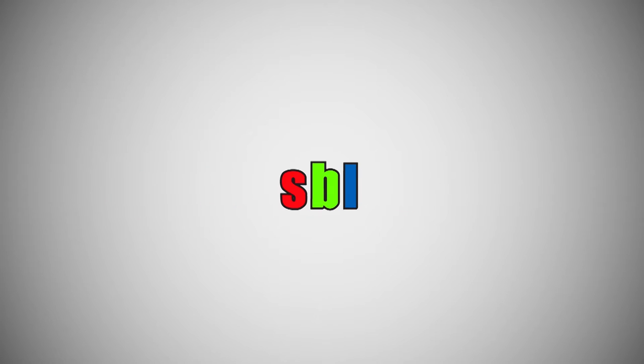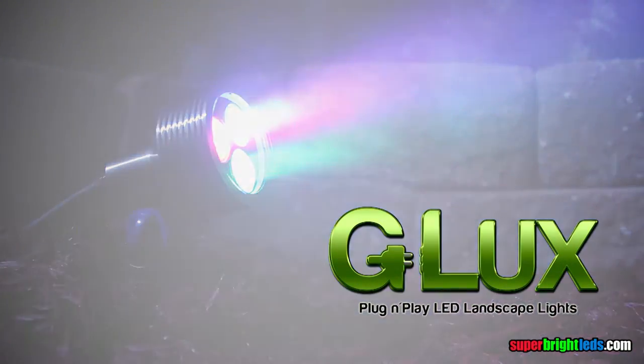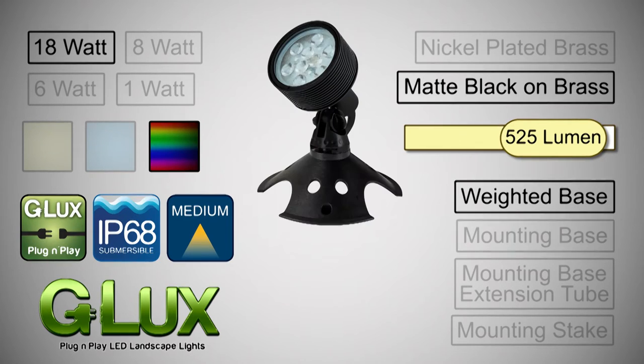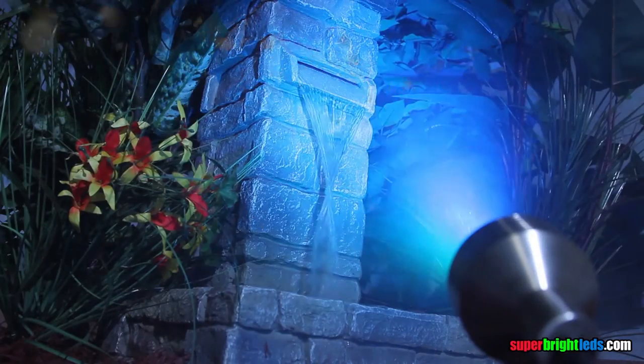SuperBrightLEDs.com — LED lighting for everything. G-LUX Series Color Changing RGB LED Spotlight. G-LUX is a professional grade line of LED landscape fixtures from SuperBright LEDs.